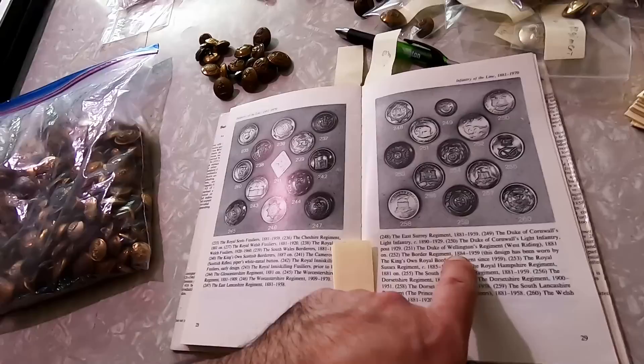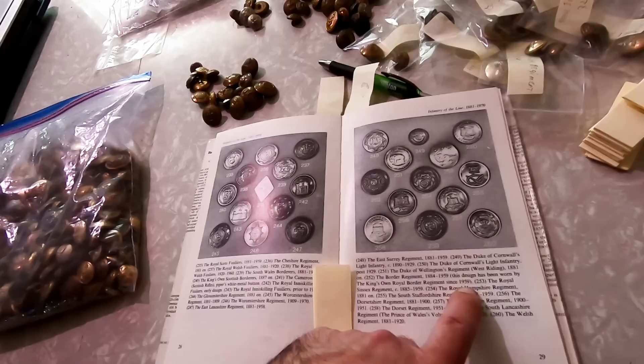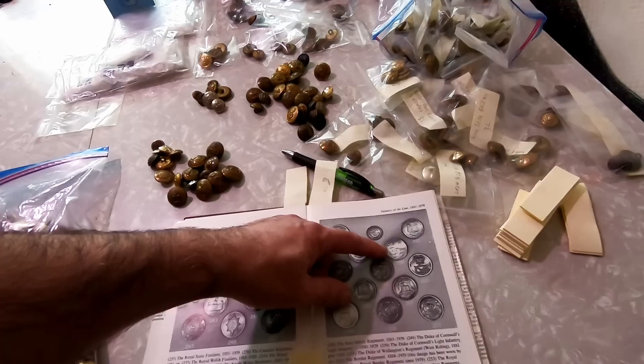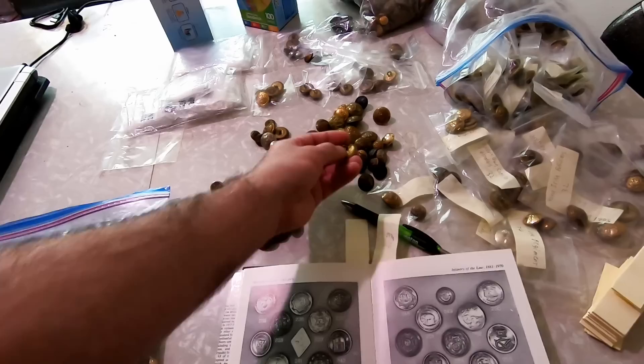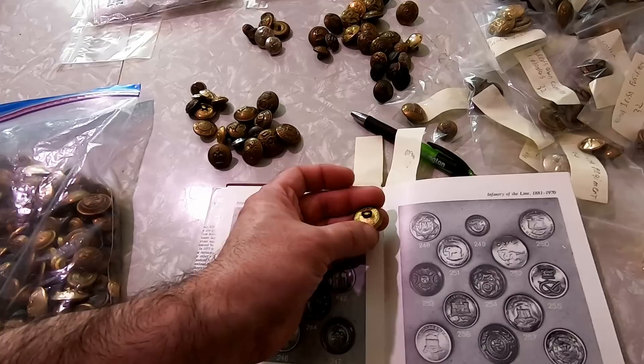Let's look it up — that's page 252. The Border Regiment, 1884 to 1959. This design has been worn by the King's Own Royal Border Regiment since 1959. So you can kind of get a judge on the date on some of these as well. Obviously the backs on them will tell you how old it is. Certain companies made certain buttons during certain time frames, and that's how you can tell the difference. Not just looking at the front — you have to look at the back on every one. In fact, that is a cipher there, and I believe that's the Queen's cipher.